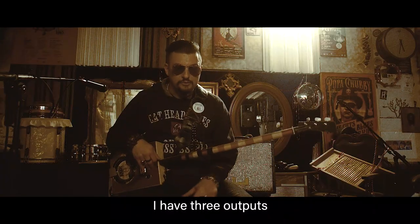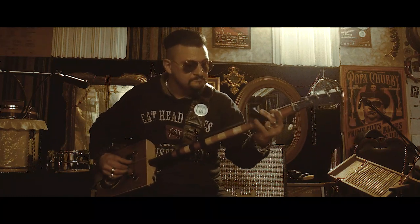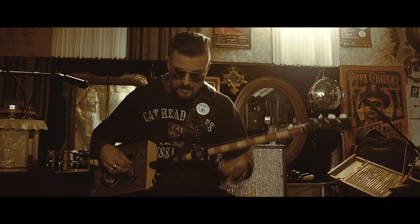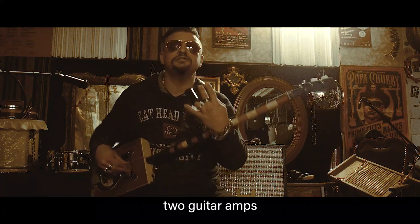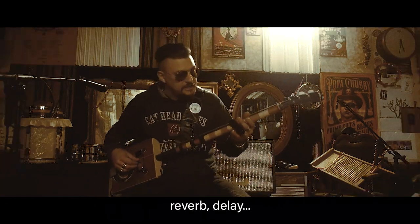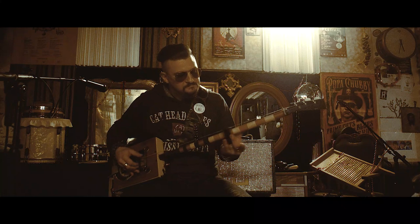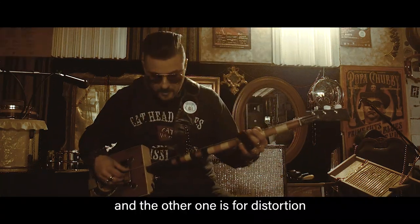I have three outputs. One goes to a bass amp, and the other channels go into two guitar amps — one for the effects, reverb, delay, and the other one is used for distortion.